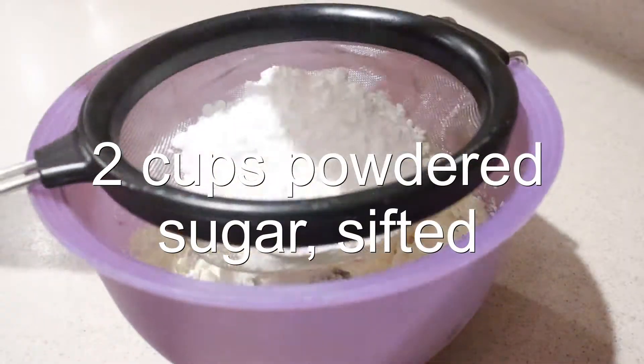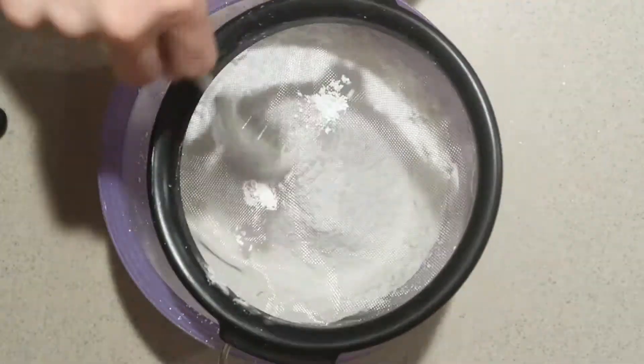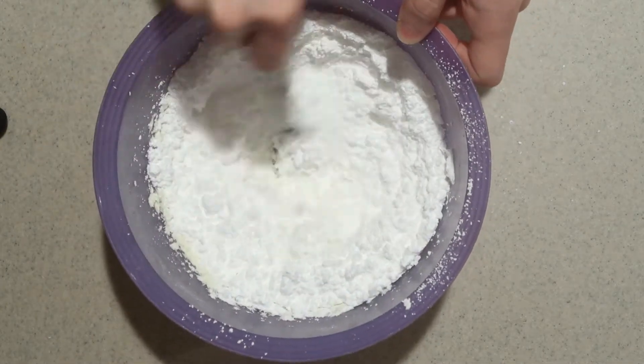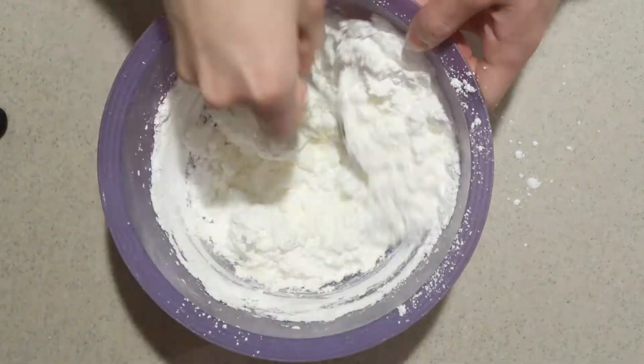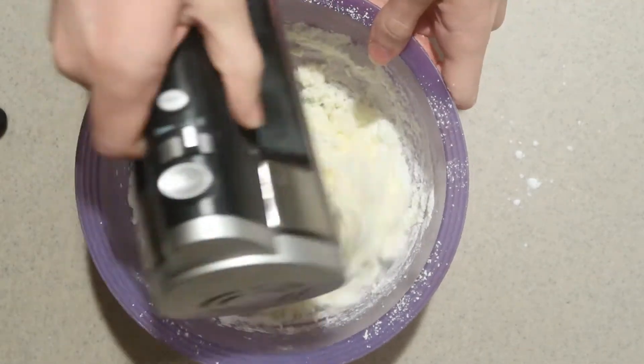Then sift in the powdered sugar. Start off mixing it by hand to combine the ingredients, then beat it with the electric mixer until smooth.